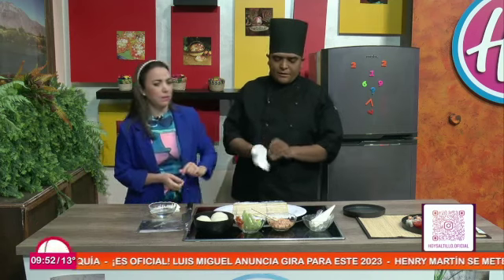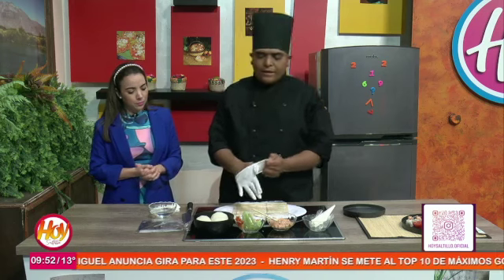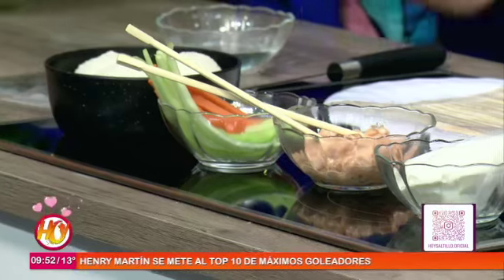¿Qué ingredientes necesitamos así de manera rápida? Necesitamos el arroz para sushi, la alga nori, la zanahoria, el pepino, el queso crema, y hacemos una salsa especial que se llama salsa jam-jam.